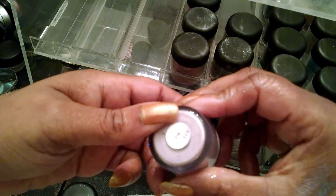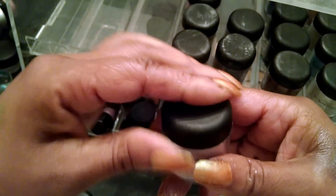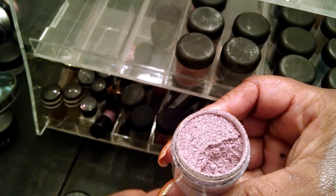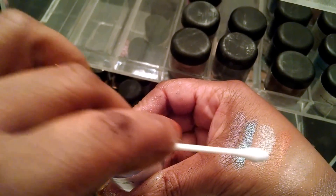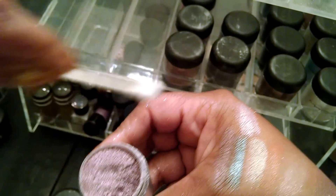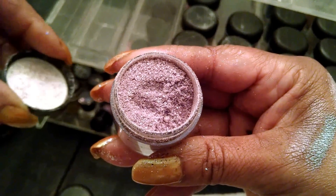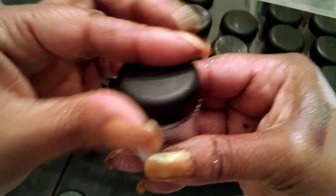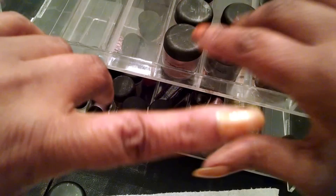This one is called Milk, and it's kind of like a lavenderish color. This would make a pretty nail polish too, and I think a beautiful eyeshadow as well as a nice lip gloss. It's really pretty. One thing about the pigments, guys — they are a little messy. But again, that's Milk.